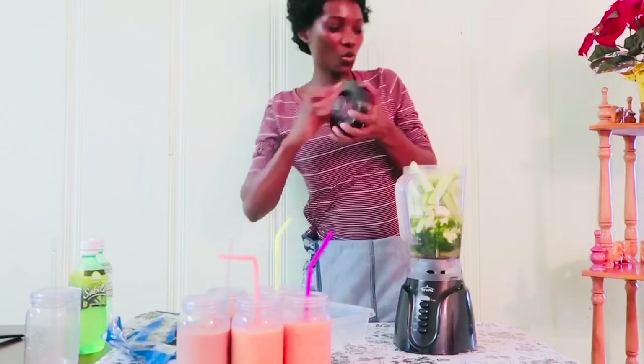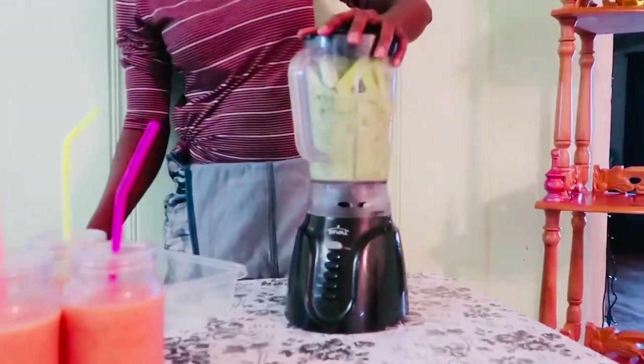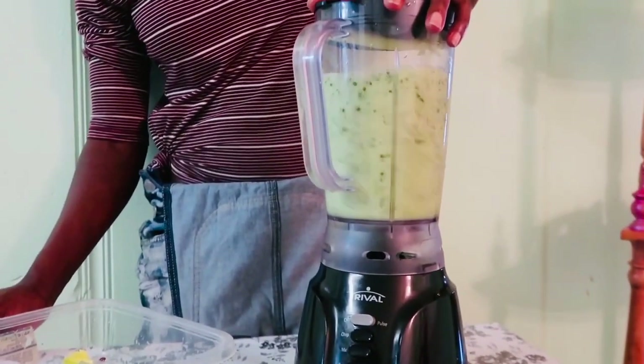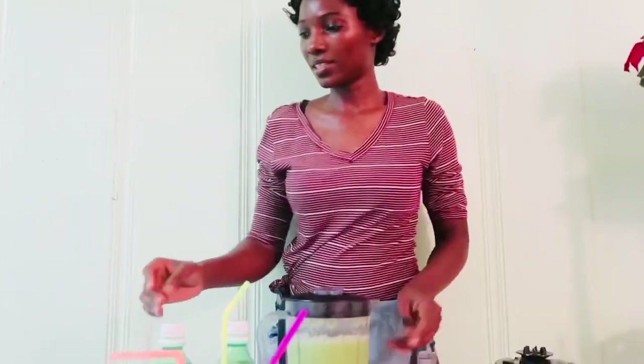We are so ready to blend — it's going to be loud. It's already done, and now you can choose to either strain it or leave it like this.